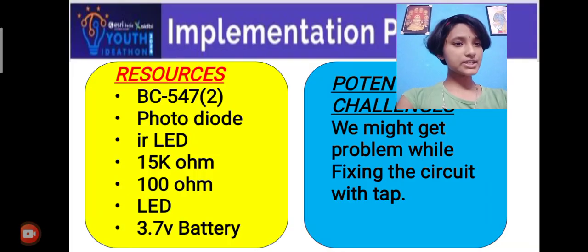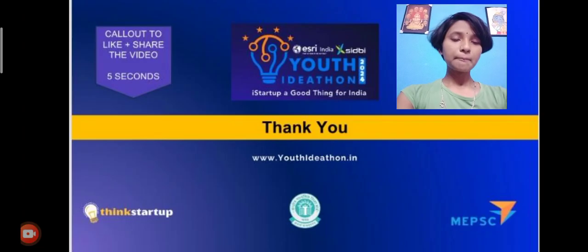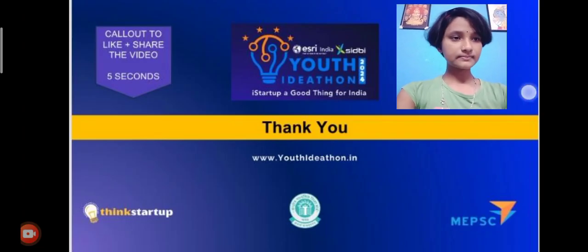Potential challenges: we might face problems while fixing the circuit with the tap. Please like and share this video. Thank you.